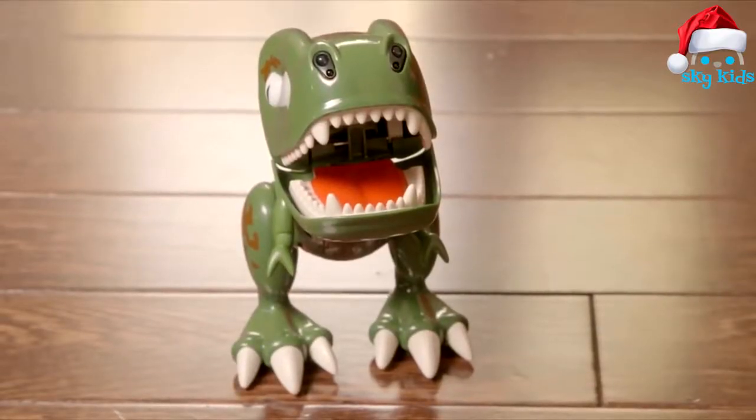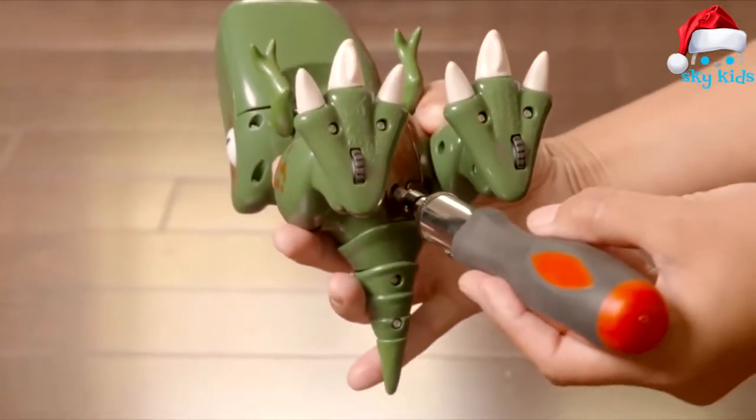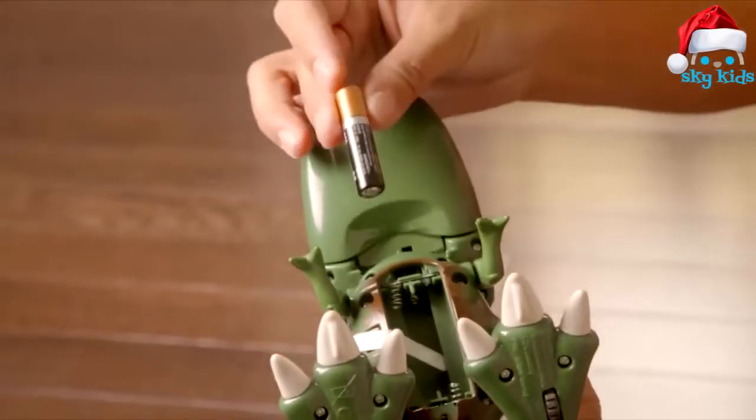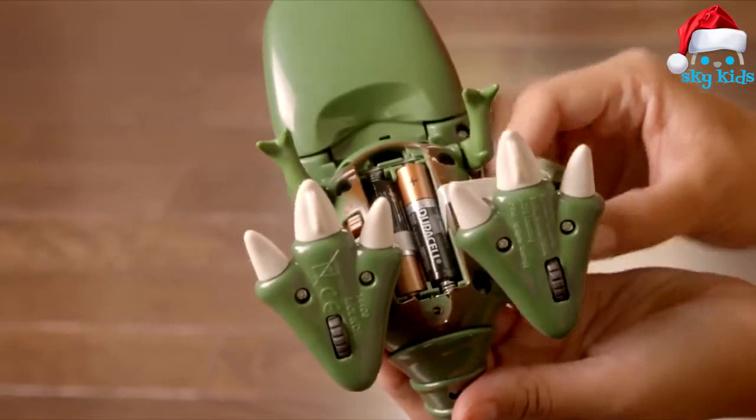Zoomer Chomplings run on three AAA batteries, not included, so let's get his belly full of batteries so he's powered up and ready to go. Remove the screw and insert the three AAA batteries. Be sure to check that you've inserted them correctly using the ribbon as shown.